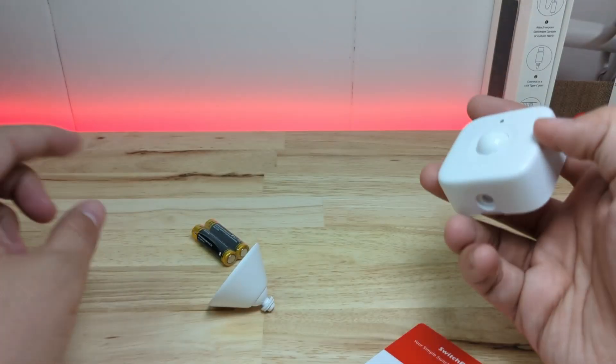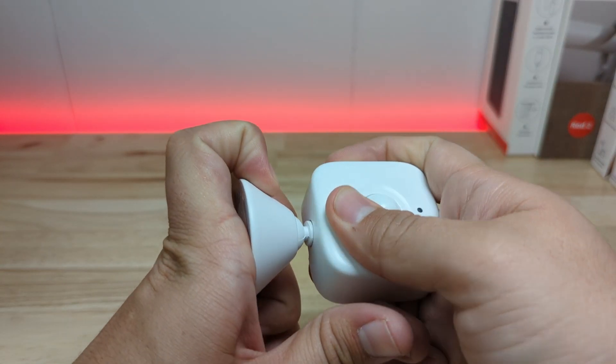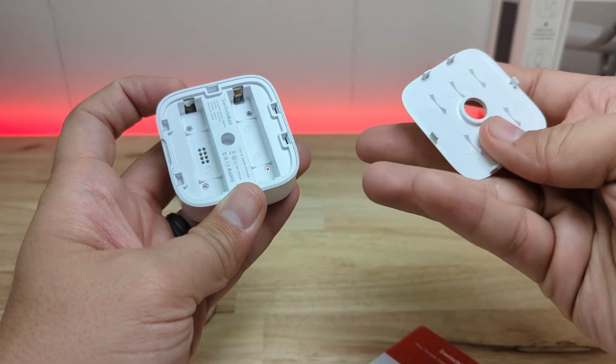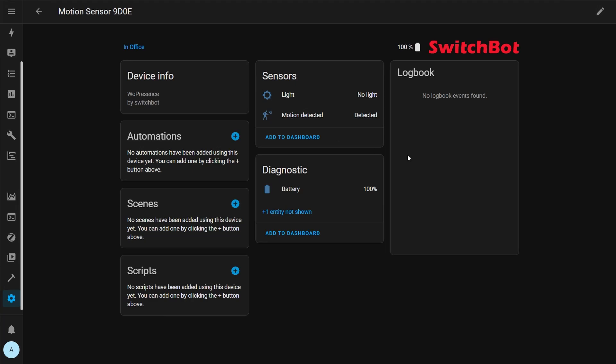You can mount it by just placing it with those rubber feet, you can mount it with screws, with adhesive, or magnetically. The stand does take a bit of force to attach to the body, but this gives it durability so it's not going to fall off. To add the two AAA batteries you just pull off the back cover and pop them in. In Home Assistant the motion sensor is automatically picked up and it comes with light, motion, and battery entities.